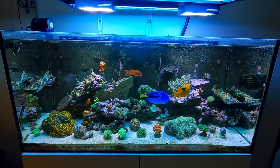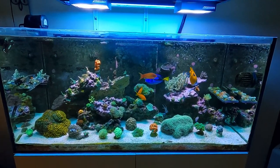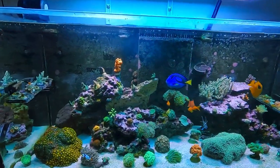I had two different leaks. We'll talk about what I did wrong, what I should have done, and how you can prevent that going forward in your tank. So first we'll start off with the Waterbox 110.4.